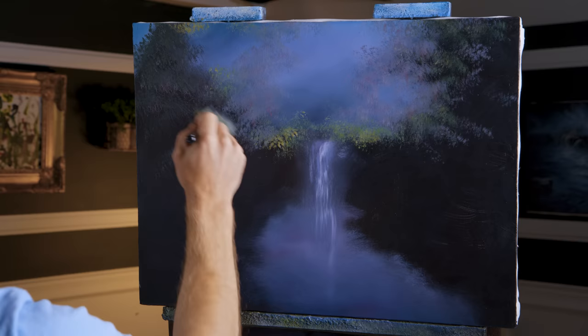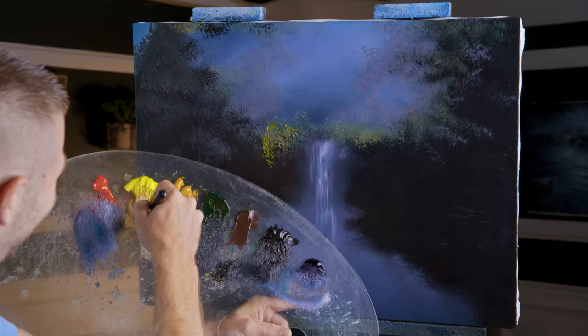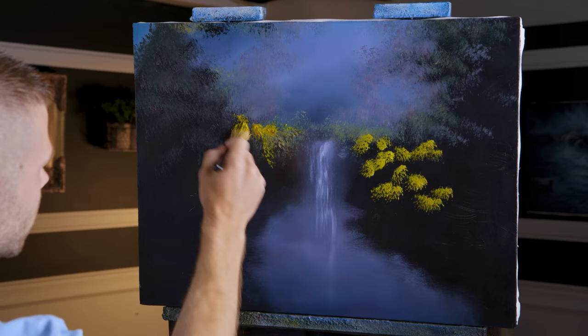Just slapping down some color, and you think, how is that going to turn out as anything other than an utter disaster? I don't know — I guess you've got to wait and see. Those look like beautiful bushes — that's nice right there. We can live with that. Let's get some more beautiful bushes on this side.